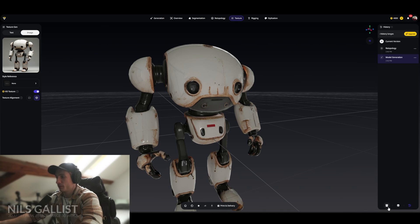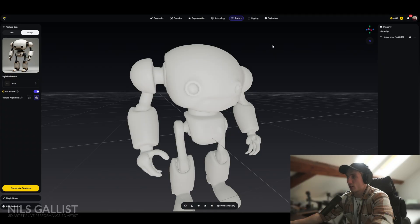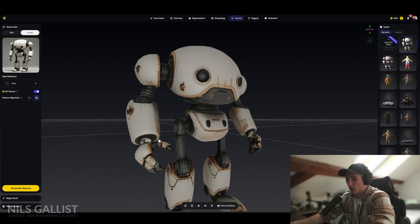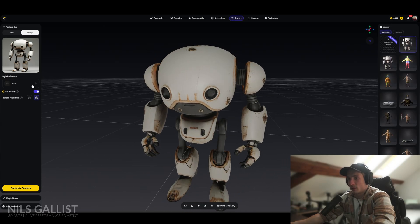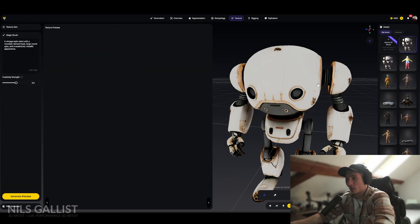I'm going back to my Build and Refine model because now I want to show you the texturing. You can either texture it with the image you already have, which I'm going to do — Generate Texture — which gives you an amazing albedo map. You can also give it a style. In this case since I took a robot you can give it your own styles if you want. I'm going to play with this a little bit later. What I really want to show you is the Magic Brush.